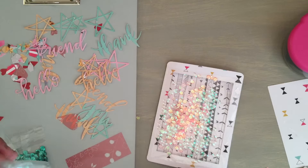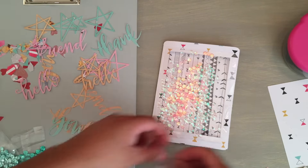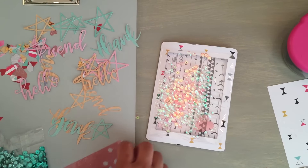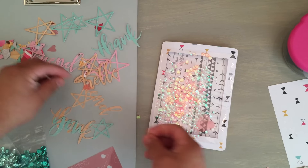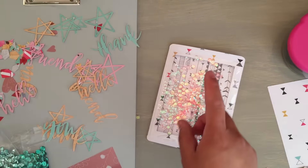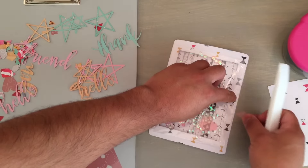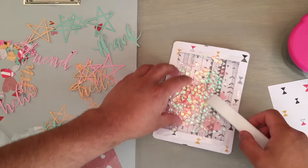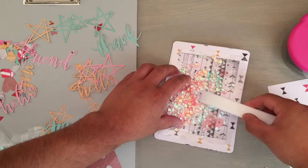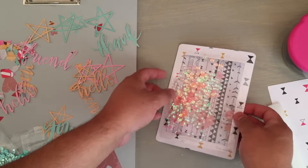Look how shimmery and pretty that looks! At this point you can also put some acetate pieces — we're going to put some hearts. I'm putting everything in there. If you're uncertain about getting things in there, I've used my bone folder to just kind of move things around. You can use your ruler. I don't recommend using your tweezers because you might damage the bag.